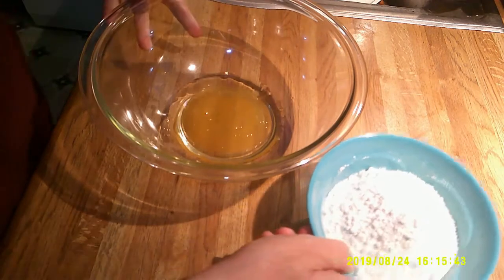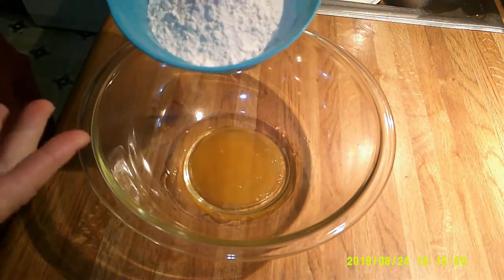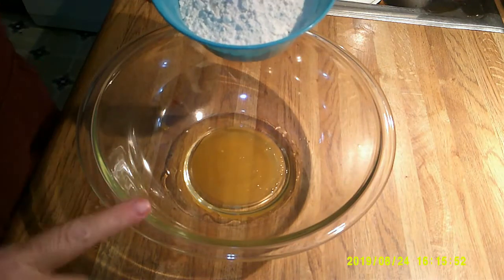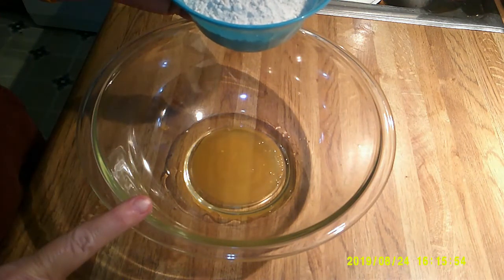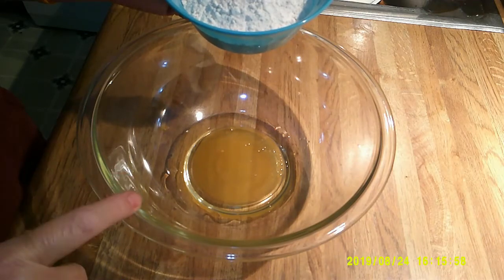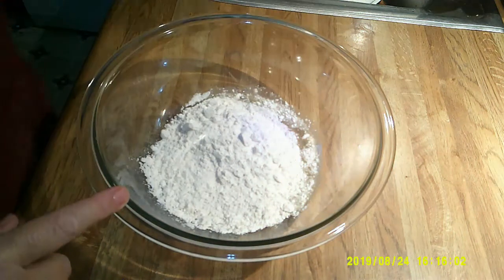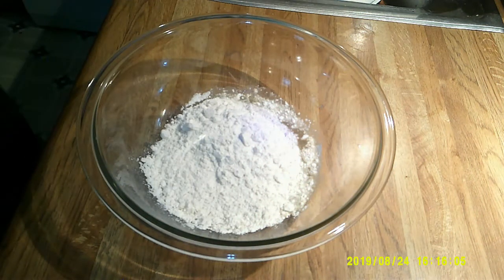And we have one and a quarter cups of flour. This is just plain white flour. You could put a little cornmeal or a little whole wheat flour in here. If I wanted to make peanut butter flavor, I would just keep out one tablespoon of the oil and replace that with a scoop of peanut butter. But today we are just making a plain chicken flavor.